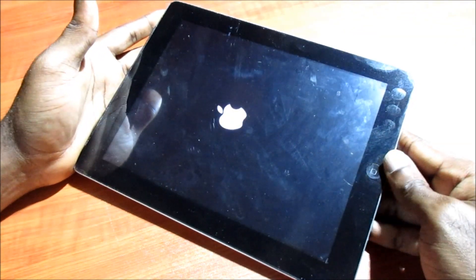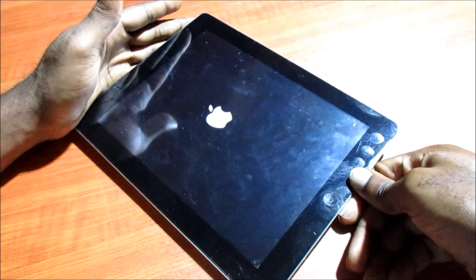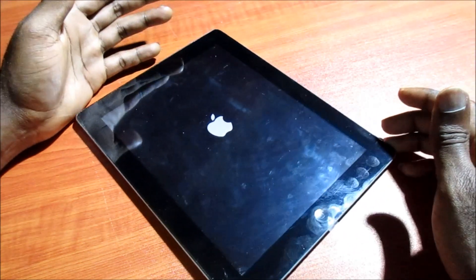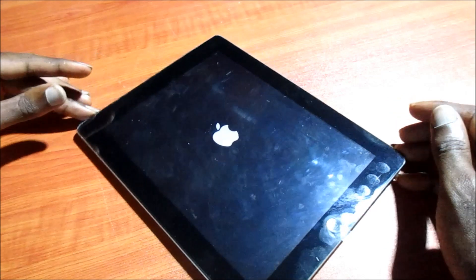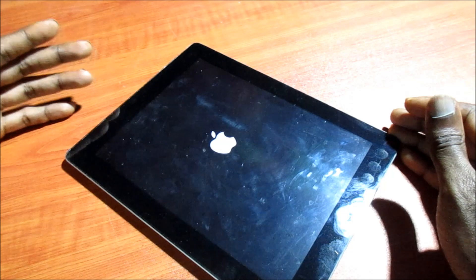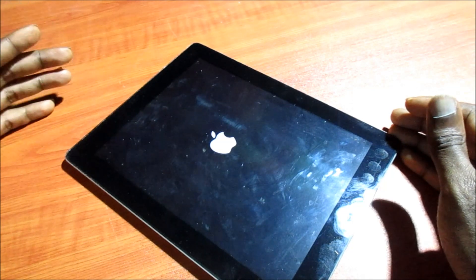When you see the Apple logo, you want to release. Now this will fix a lot of minor issues — like if you are not getting any touch or if there's a black screen as well. This is ideal for those situations.